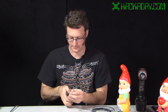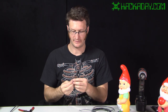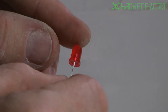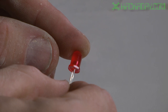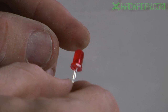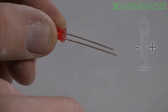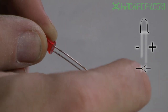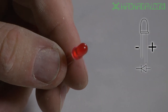Now we'll take an LED and cut the lead short. An important thing to know about an LED is there's a flat spot next to one of the leads — this indicates the polarity. You can also see that one wire on the LED is longer than the other, which also indicates the polarity. We're going to pay attention to that when we attach the wires.